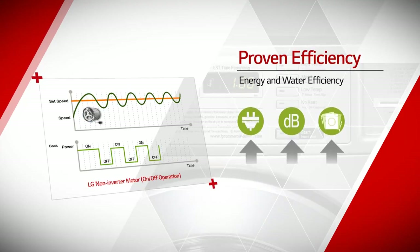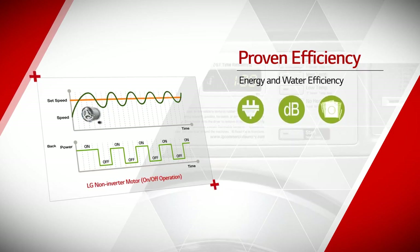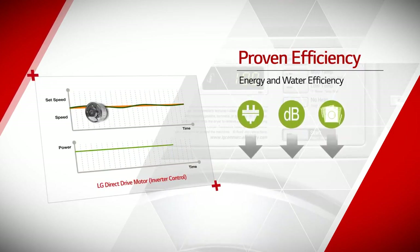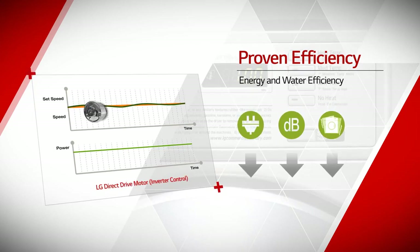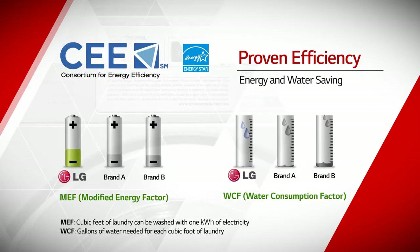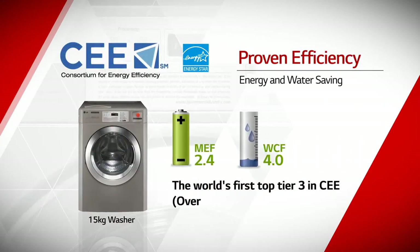Thanks to the direct drive motor with inverter technology, LG Commercial Laundry System costs remarkably low maintenance fee due to the efficient energy and water usage. It precisely controls the tub to utilize the proper amount of power for saving energy. As a result, it delivers the highest energy efficiency, proven by being selected as top tier 3 in CEE of the United States.